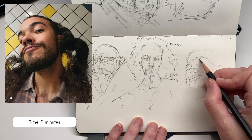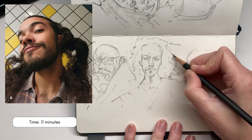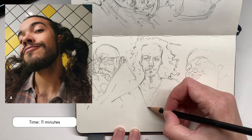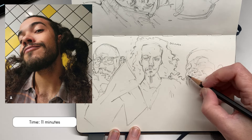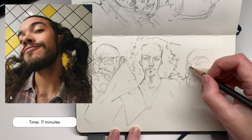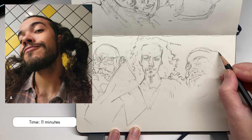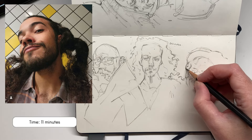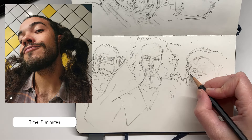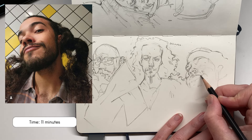You'll see I jump around a lot — I don't just work on one particular area. My eyes are constantly bouncing around, and I'll even look back at my other drawings. That's why I jump over and fix another drawing sometimes. I'm constantly looking at the whole drawing and reassessing it, seeing what I can do to fix it and make it better.